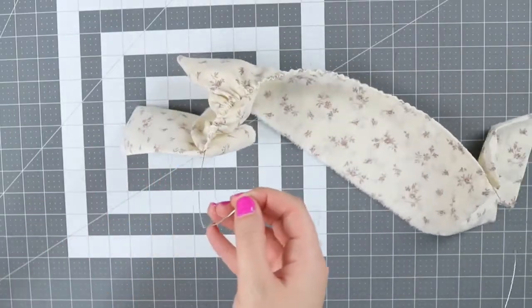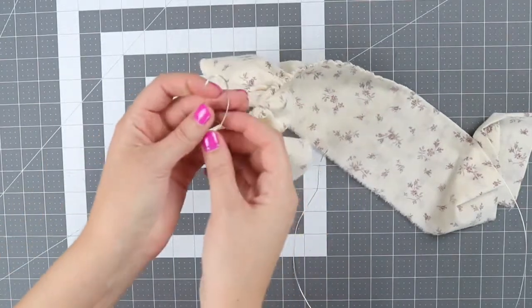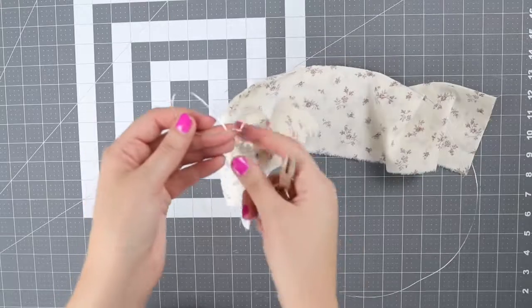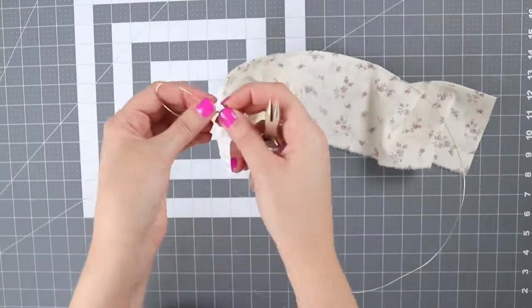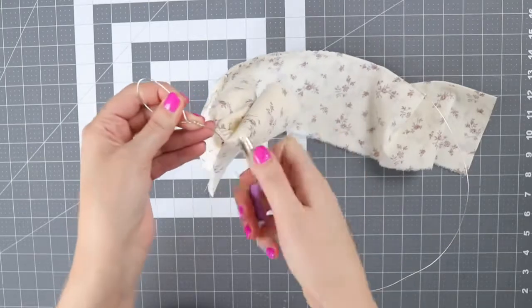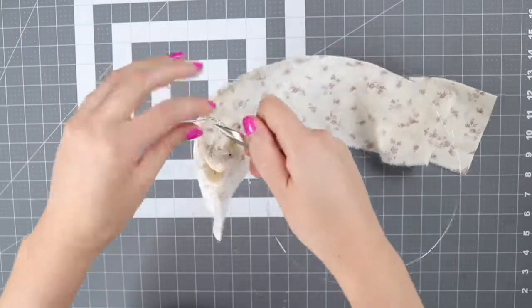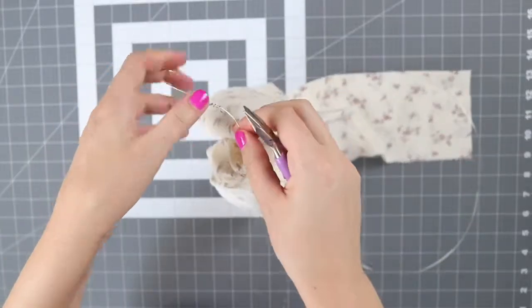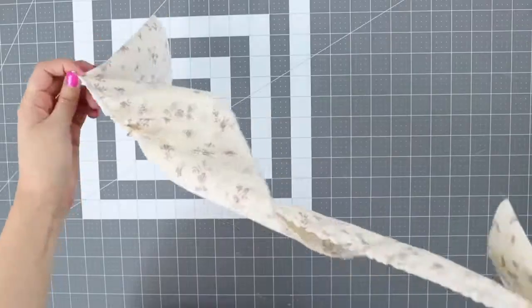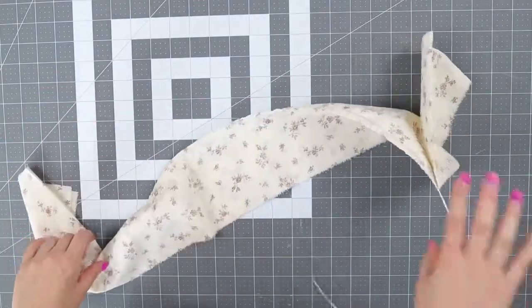What we want to do is twist — make a loop and twist this wire around it. It's twisting easily with my hands, but when you get to the end you just want to use a set of wire pliers. Then do that same thing on the other side.